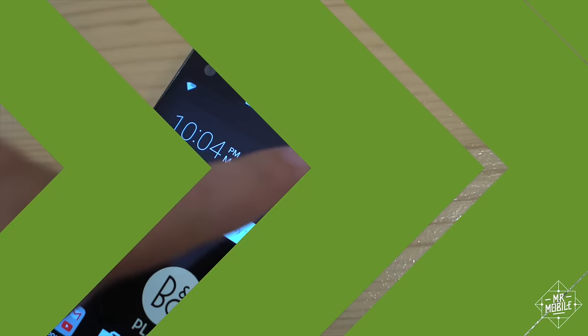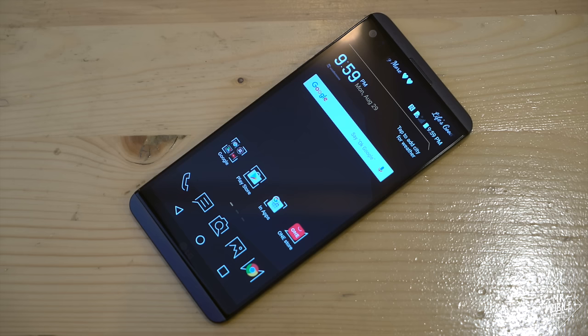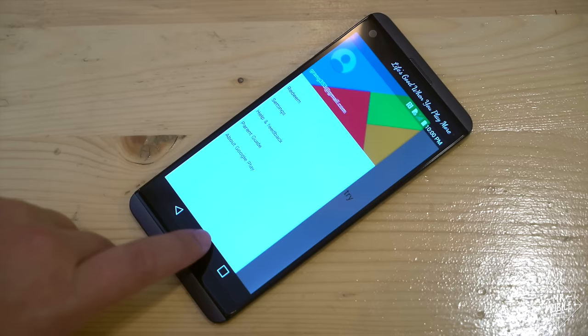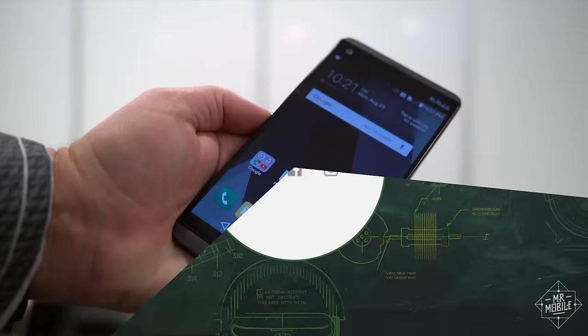With the V20, LG has stuck to an existing formula instead of reinventing the wheel. We'll see if it pays off, and whether another smartphone for AV aficionados has a place in the market when it goes on sale later this year. Check the description for more details, and be sure to subscribe for more Mr. Mobile Media from IFA 2016 in Berlin. Until next time, thanks for watching, and stay mobile, my friends.